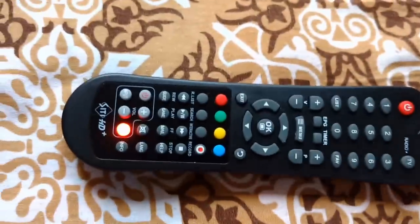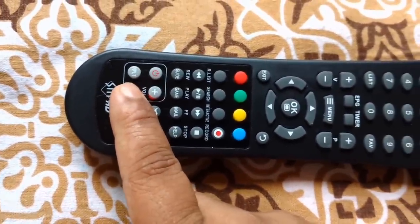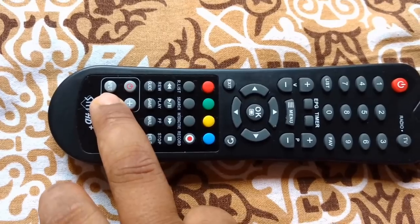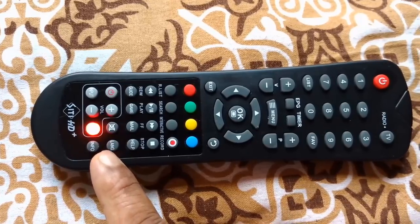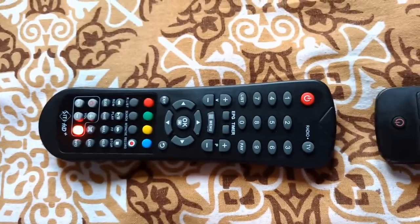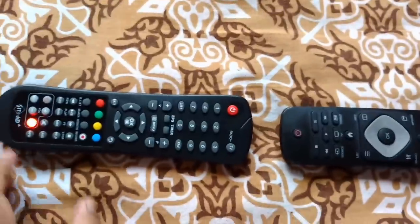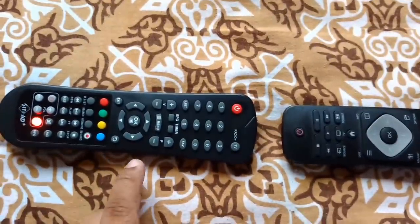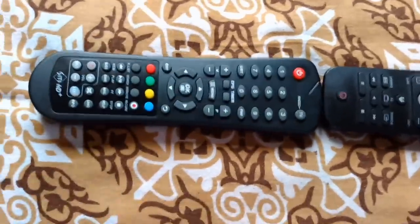Suppose I want to sync my volume down button with the volume down button on the TV remote. To do that, first click the volume down button once — you'll see it blinking, which means it is ready to receive a signal. Now press this button on the TV remote; it blinks twice, which means it received the signal.